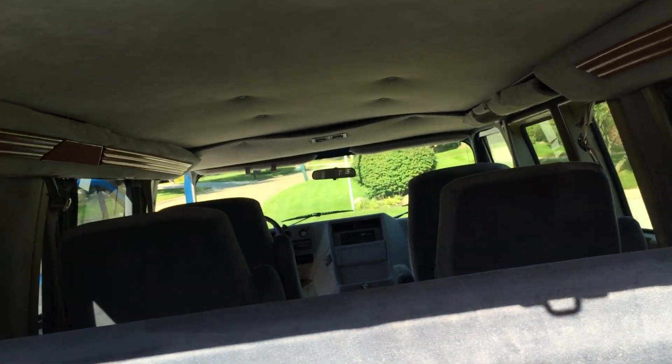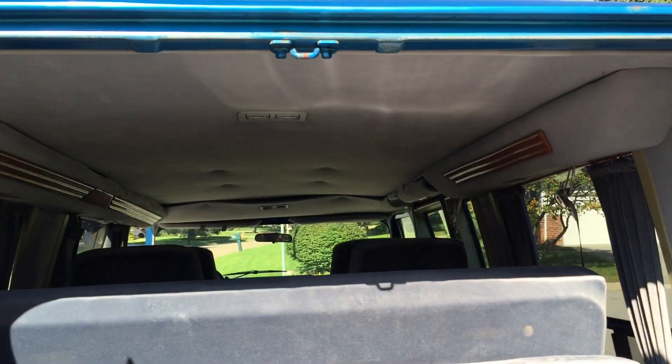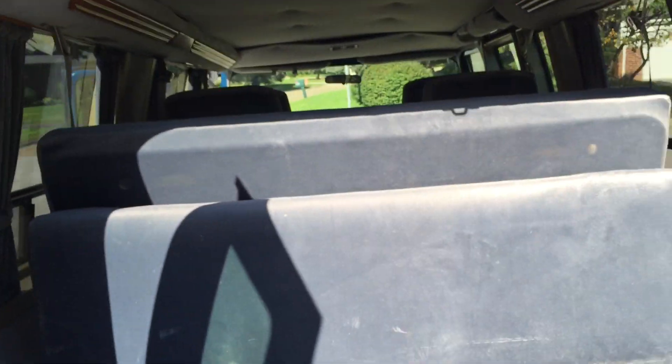It's gonna need a little work and cleanup, but it's a good candidate for a nice van to use for, like, pulling a fishing boat or something like that. Let's take it for a little drive, and then that'll be the end of the video.